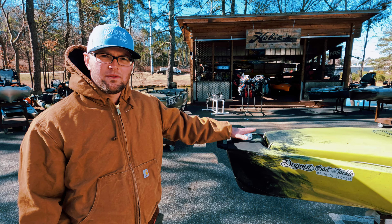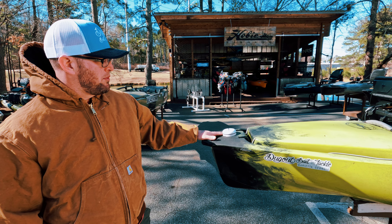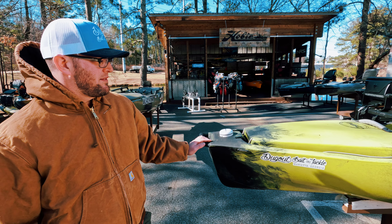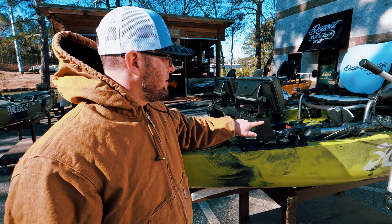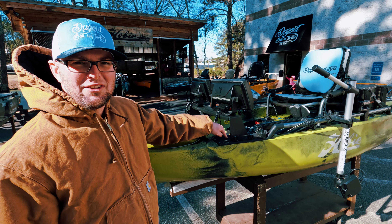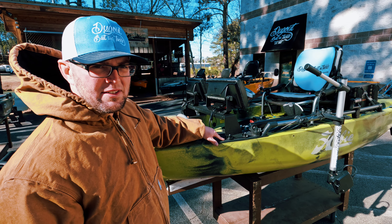So up here we just have the Hummingbird Puck. It pinpoints me on my GPS, waypoints, things of that. We have the Dugout dashboard here. It's real sturdy, real thick aluminum. It mounts straight to your kayak plates right here in the track.